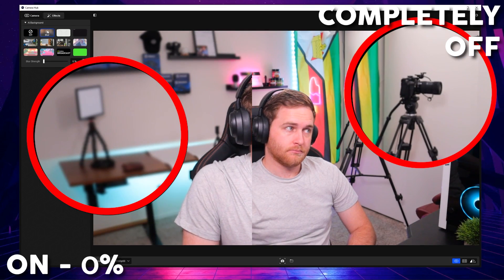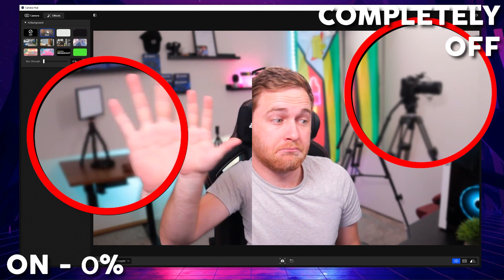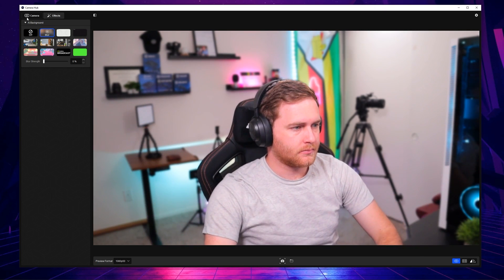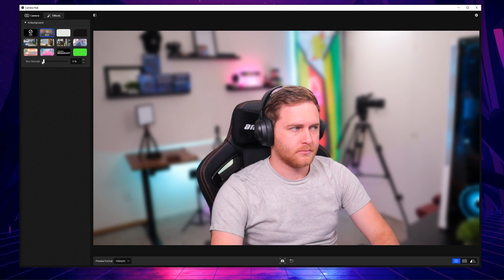There is also a difference between having the effect off versus having it turned on at zero percent. You can see the side-by-side comparison here: on the left it's on but at zero percent, and on the right the effect is completely off. There is a slight difference, and that subtle difference can make a huge impact overall. Before we go any further, it's important to highlight that this won't work on just any computer.